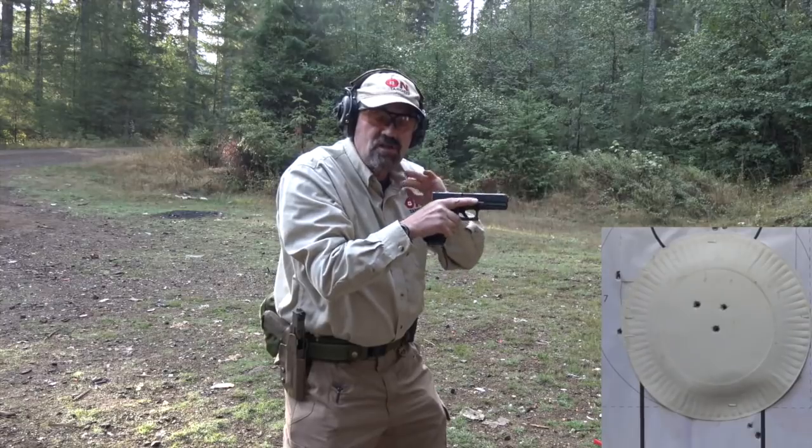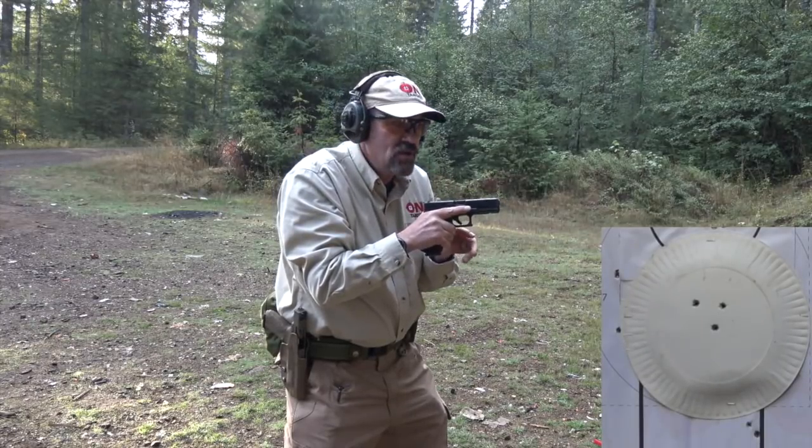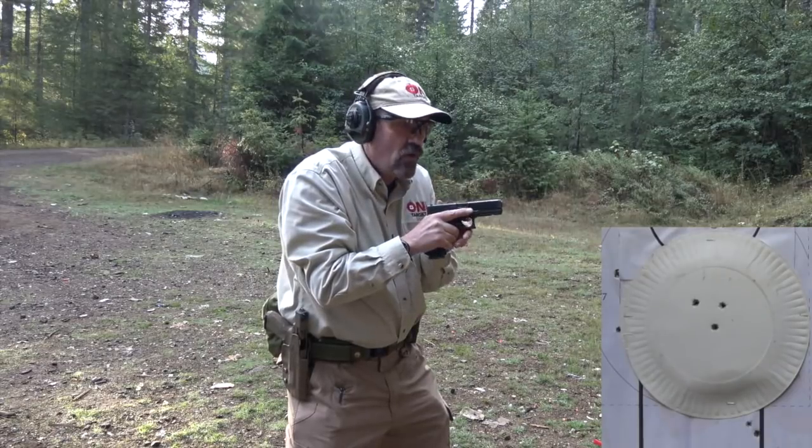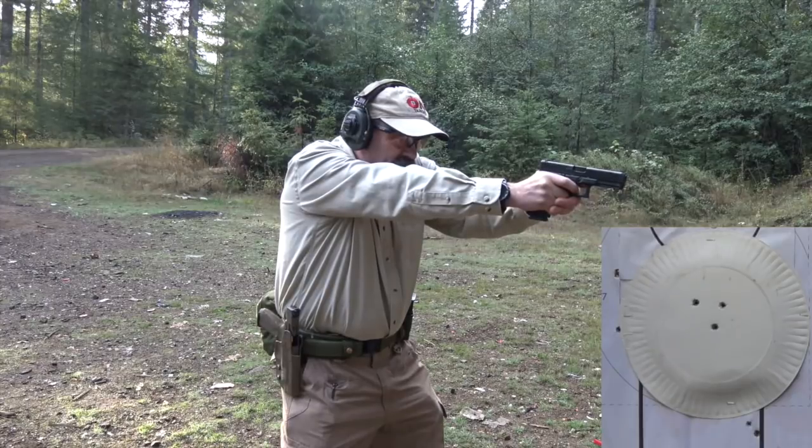Okay, again don't know the gun, don't know the trigger. Not as tight a group as I would like — has nothing to do with the gun, has everything to do with the fact that I don't know it. I'm going to press three more shots and then we'll step back. See if I can dial in a little bit.